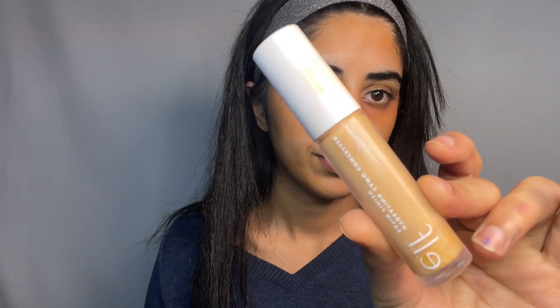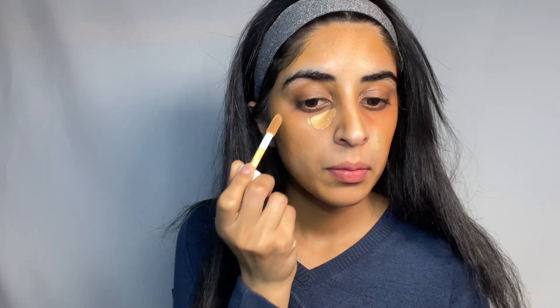Taking an angle brush and applying to the hollows of my cheeks, then my jawline and the bridge of my nose, also to the forehead. Then going in with the ELF Cosmetics Hydrating Concealer to the inner corners and working outwards, also to the key points of my face like the forehead and nose.